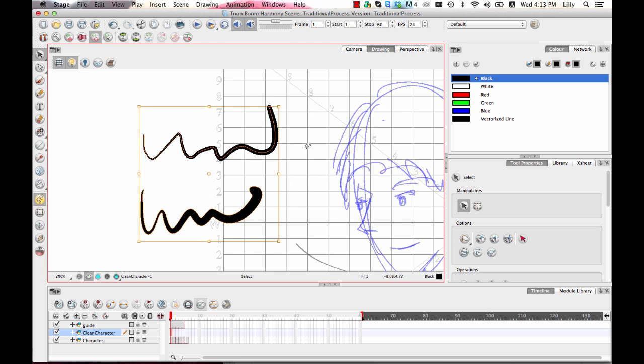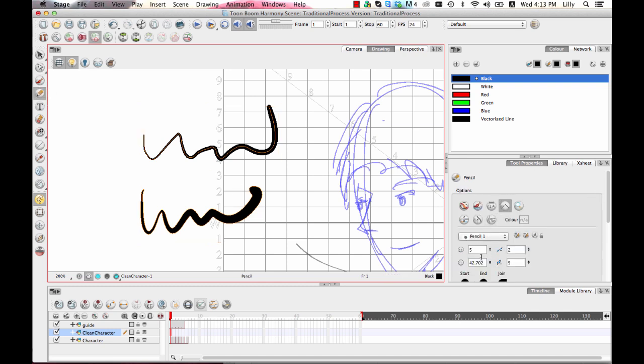Both lines here do have pressure sensitivity from the tablet as I'm drawing. In the pencil tool and in the brush tool you have the ability to turn off the pressure sensitivity or to lessen it, because when you have those tools selected in your tool properties you have control of the minimum size and the maximum size. The minimum size is the size when you press lightly with your tablet and the maximum size is the size when you press hard.